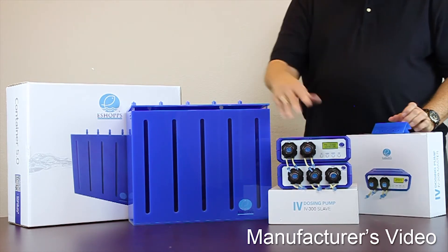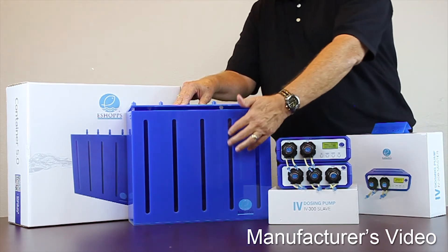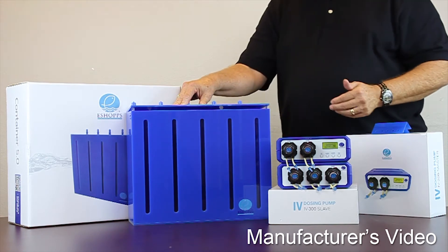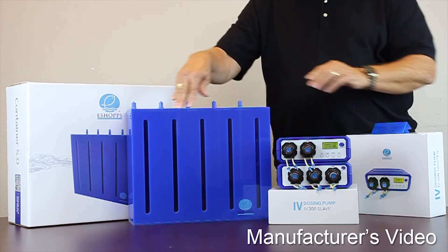To that, you can add an eShop five-chemical container containing two liters each. It has a viewable window on the front to measure your levels of chemical, and a top that locks down for evaporation.